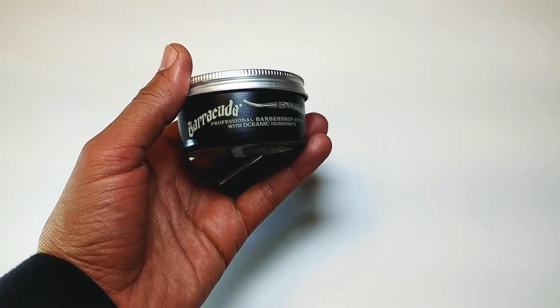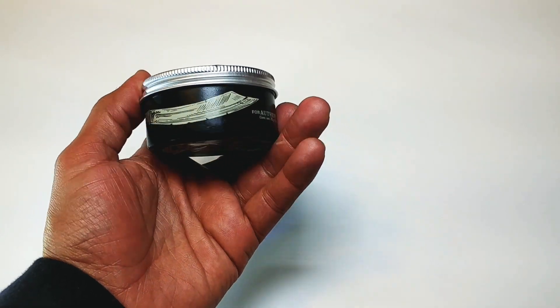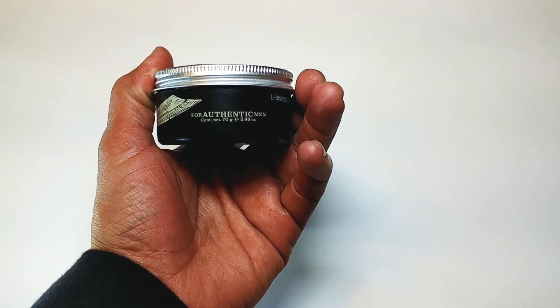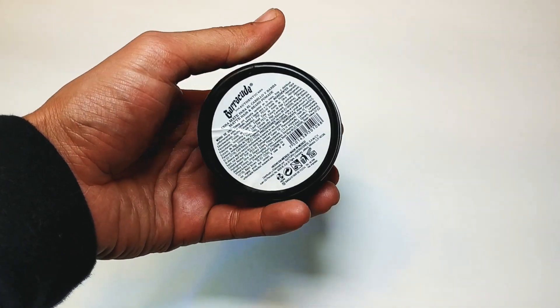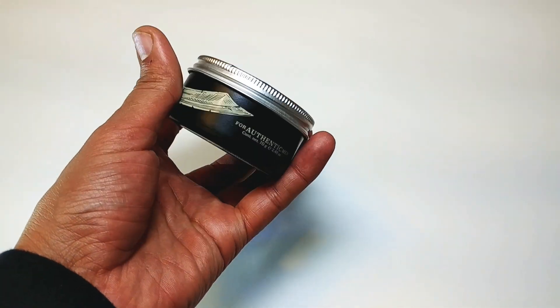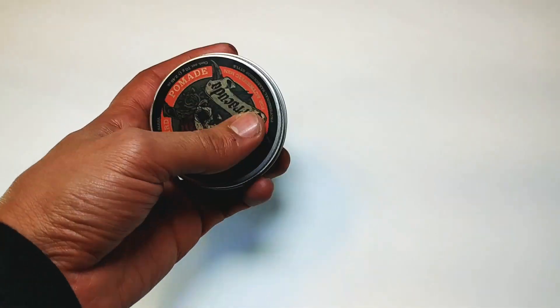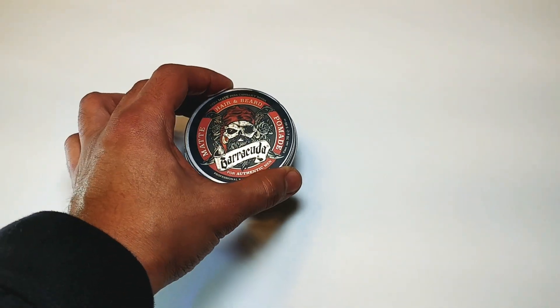On the side it just says 'Barracuda' and 'Professional Barbering with Oceanic Ingredients.' Then 'Authentic Ferment' and the ounces. On the back is where you have your ingredients — that's probably the only part that's thicker. Everything else is imprinted on it. Really nice packaging, I really like the lid — definitely dig it.